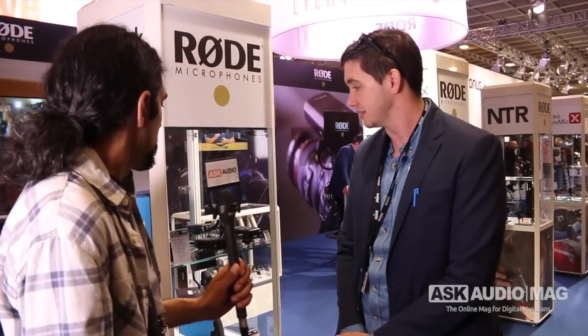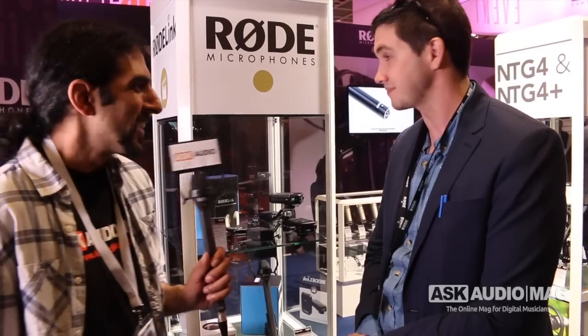Very, very cool. So what's the retail price for this, and when can we expect to get our hands on it? We've just begun shipping from our factory in Australia. You should be able to see them in stores within the next three to four weeks. And the price is $399 US retail. That's a very decent price. Thank you very much. Thanks for coming by.